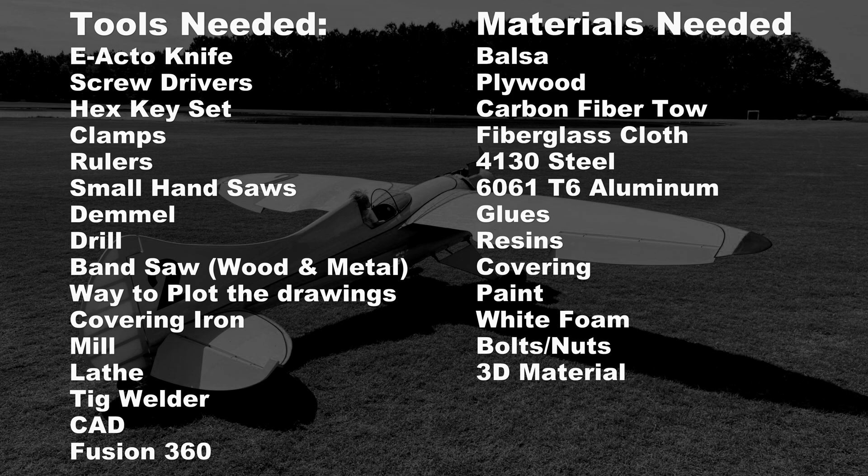As far as materials, this aircraft was 90% balsa — that's the reason it's so ginormous but light. Plywood, carbon fiber tow, fiberglass cloth, 4130 chromoly I used on the landing gear, 6061 T6 aluminum I used for some fittings, your glues, resins, covering, paint, some white foam, bolts and nuts, and then 3D printing material because the two-row radial engine on this was 3D printed and it was pretty kick-ass.